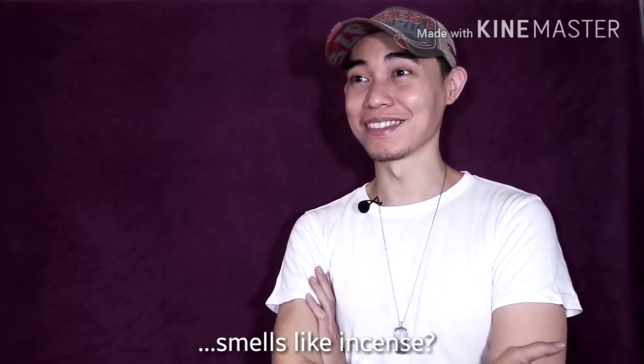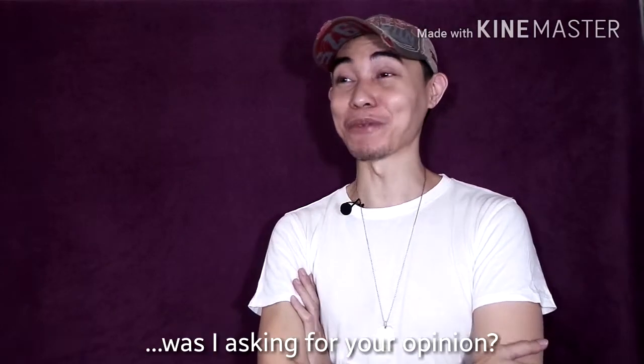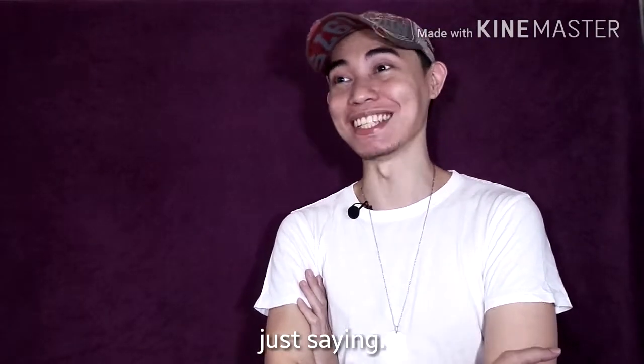Amoy insenso? Amoy simbahan? Hiningi ko ba opinion mo? Ayun, buto na yung malinaw.